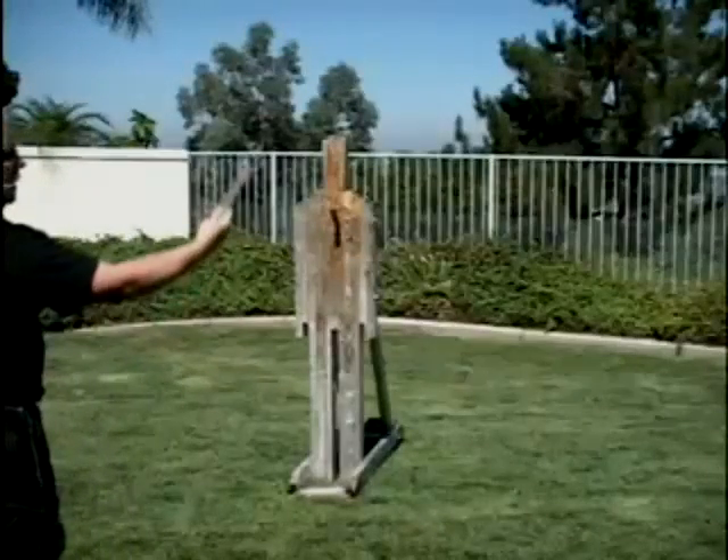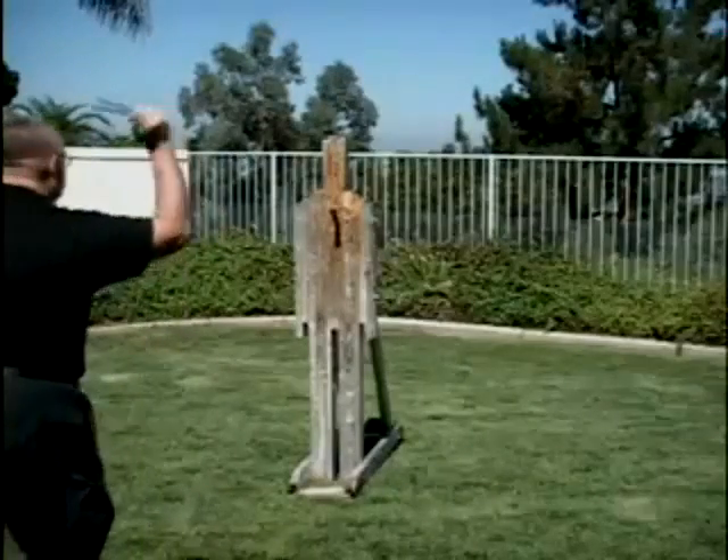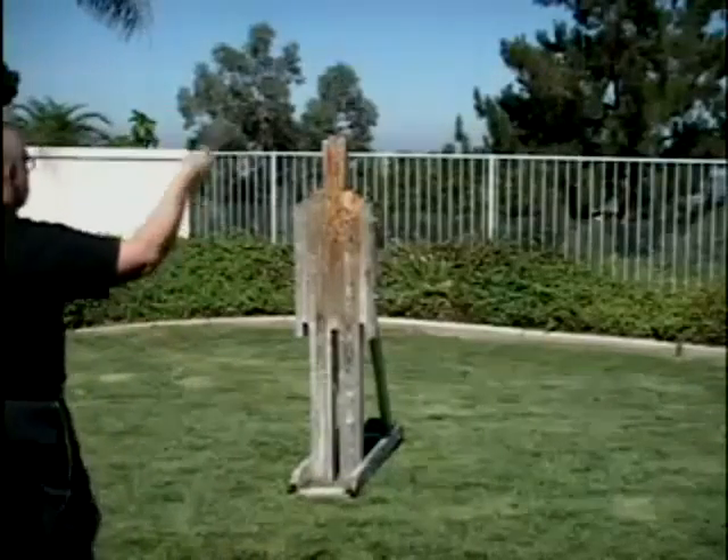Which is here — holding like so, holding like so, holding like so.